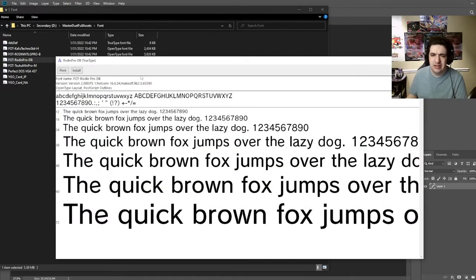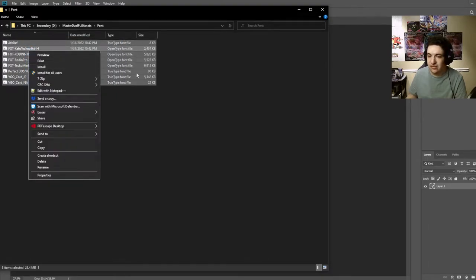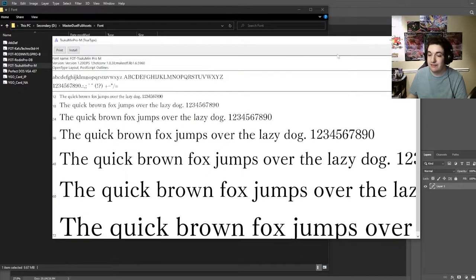I'm going to take a look at Brodin — I absolutely love this font, it's very clean. This is what it looks like. You literally just install these: highlight all of them, right click, install, etc. You use the exact same fonts for everything.